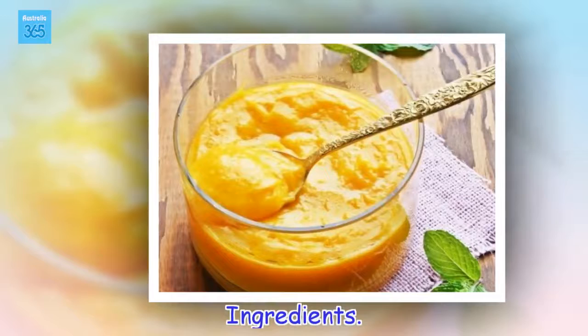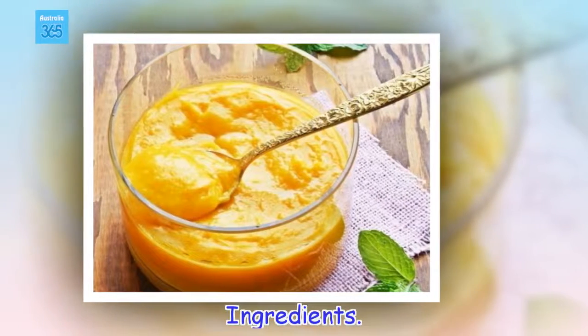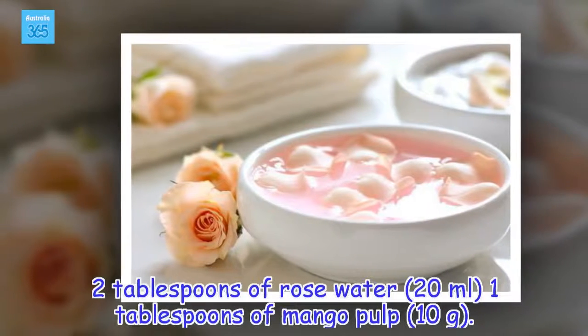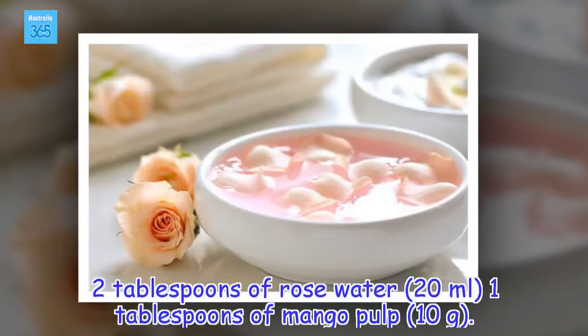Ingredients: 2 tablespoons of rose water (20 milliliters), 1 tablespoon of mango pulp (10 grams).